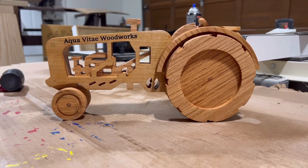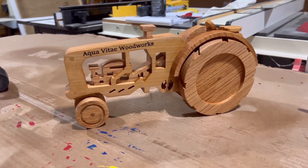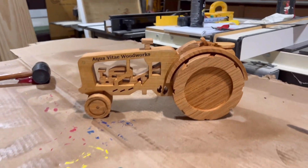Once the wheels are on, we have a tractor. Look at this thing — pretty sweet. Pretty amazed that I was able to do this on the CNC. I definitely want to do more projects like this in the future. If you think I should, hit that subscribe button. Thanks for watching, guys.